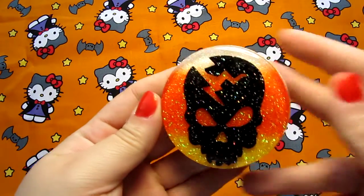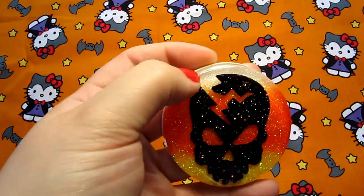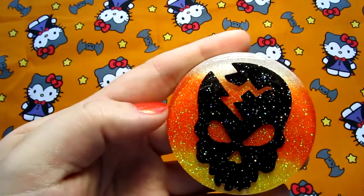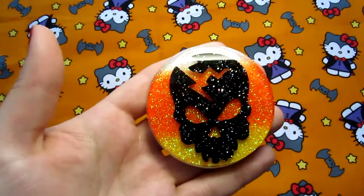And then I have this magnet, which has got a candy corn stripe of glitter and this big black glitter skull. It's a nice big magnet.